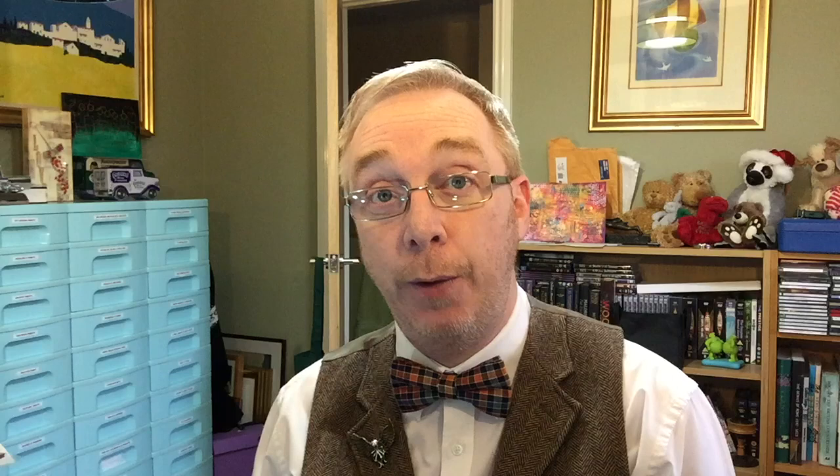Well, I hope you enjoyed that little process video of me creating this little canvas. As I said, not sure whether it's finished or not, whether it needs anything else — only time will tell. That's it for me for today. If you've enjoyed the video, please remember to give it a thumbs up, and if you haven't subscribed to my YouTube channel you can do so by clicking the button at the end of the video. That's all from me for now — I will see you all again very soon. Bye for now.